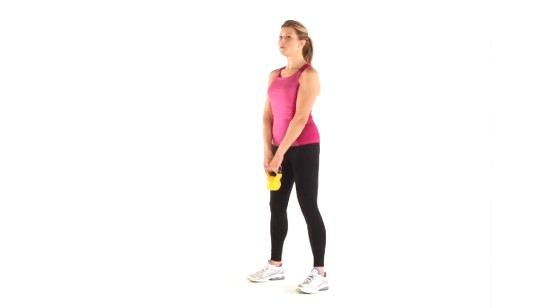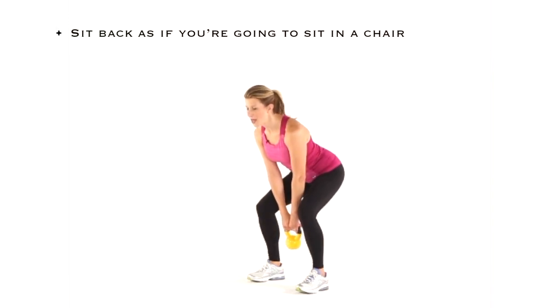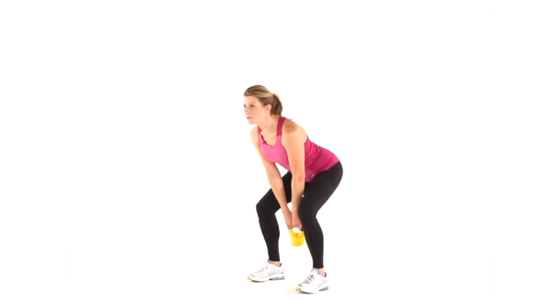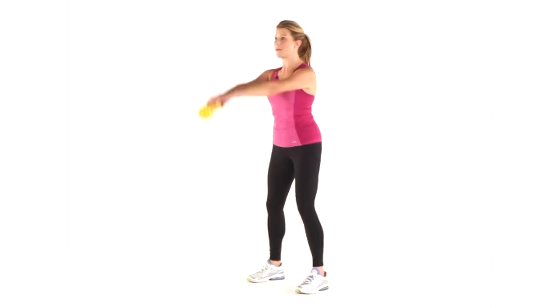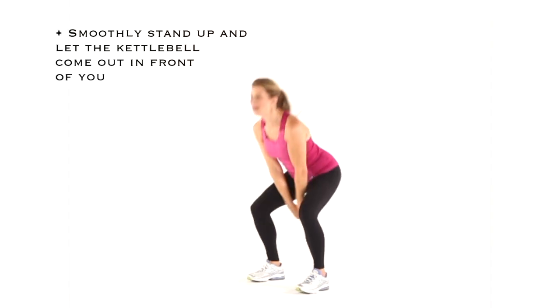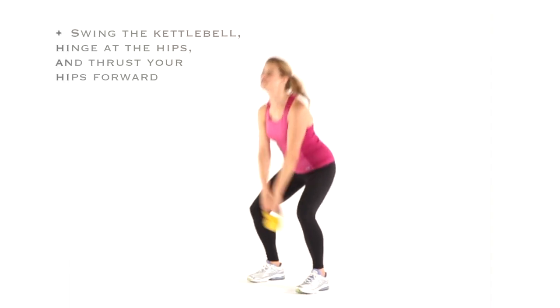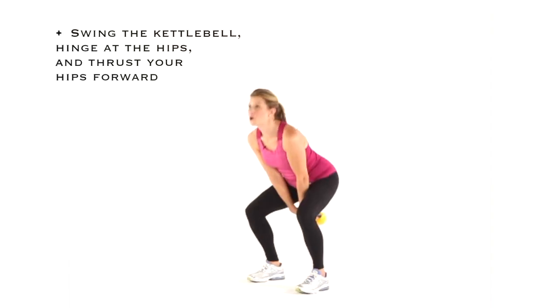You're going to start by hinging at the hips and sitting back as if you're going to sit into a chair. The kettlebell is going to come between your legs, and in a nice smooth movement stand up and let the kettlebell come out in front of you. Swinging the kettlebell, hinging at the hips, and thrusting those hips forward — squeeze those glutes as you come up. Really work them.